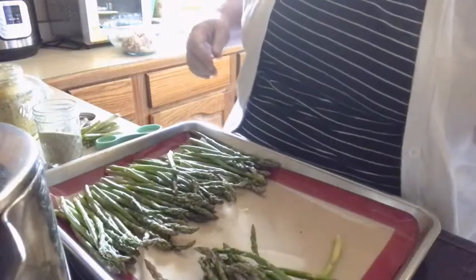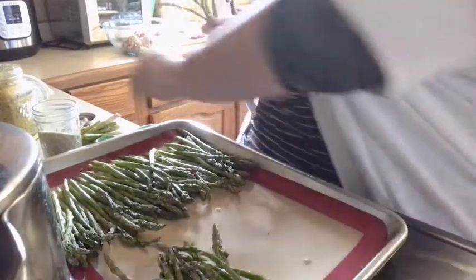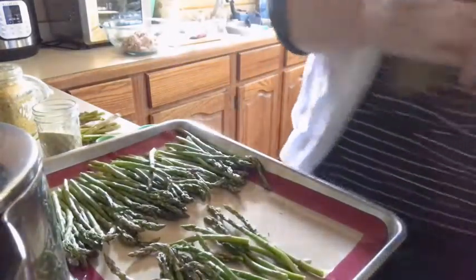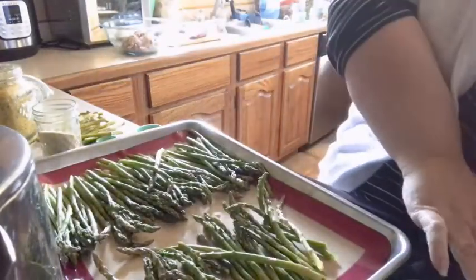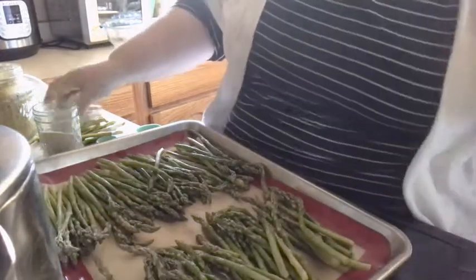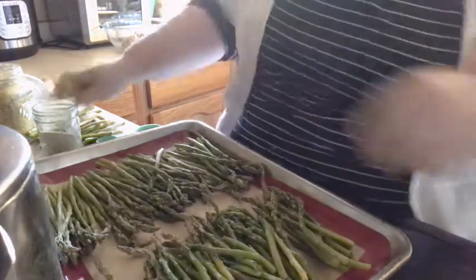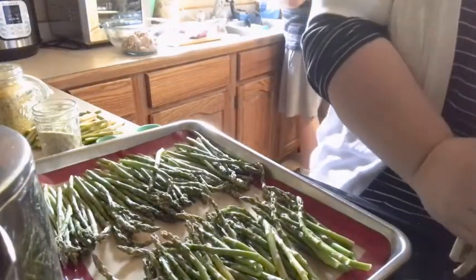I'm going to go ahead and snap all these really fast. You don't want to get too many different sizes mixed together because you'll break them off at different points. This is just a really simple dish — it's low-carb, vegetarian, vegan, and it can even be low-fat depending on what kind of oil or how much oil you put in it. I have the oven preheated to 400 degrees. I'm snapping all these woody parts off and laying them aside — I'll put those in a bag in the freezer for veggie stock.